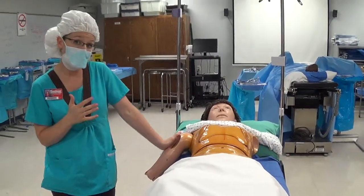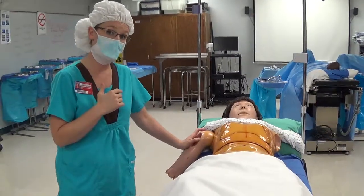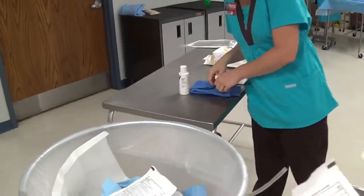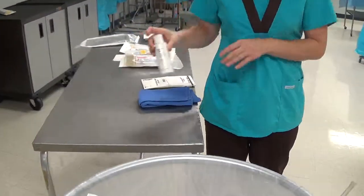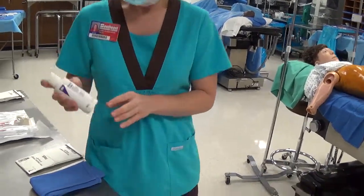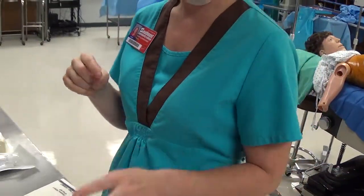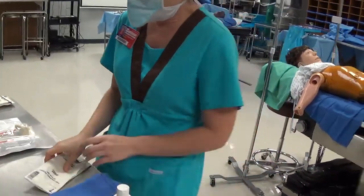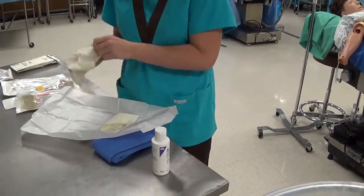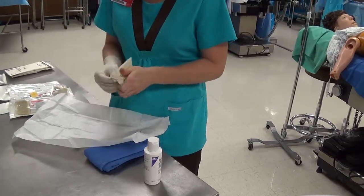Duraprep can take up to an hour to dry in hair, so avoid getting it into hair if at all possible. At the end of the case, Duraprep must be removed with Duraprep remover — it cannot be removed with soap and water. The remover comes either in a bottle or in single-use packets. At the end of the case, with your under gloves or exam gloves on, grab your bottle or single-use packet of Duraprep remover.